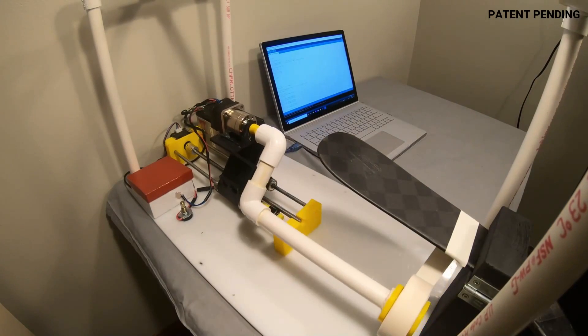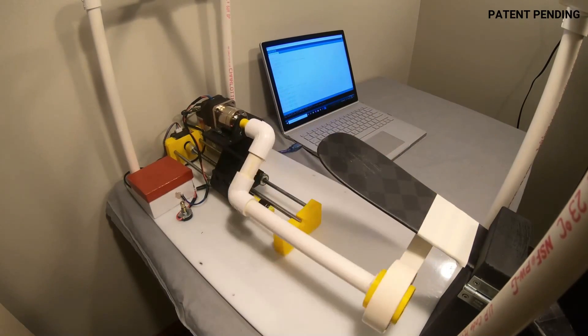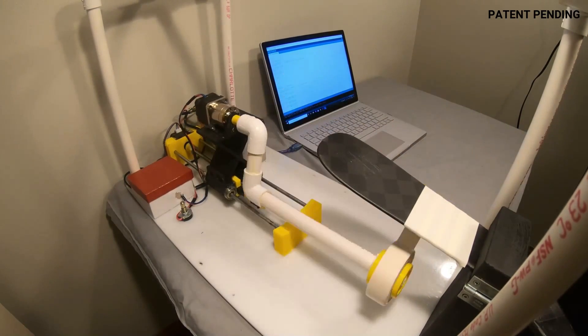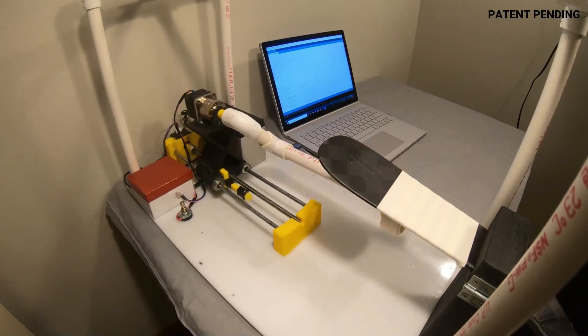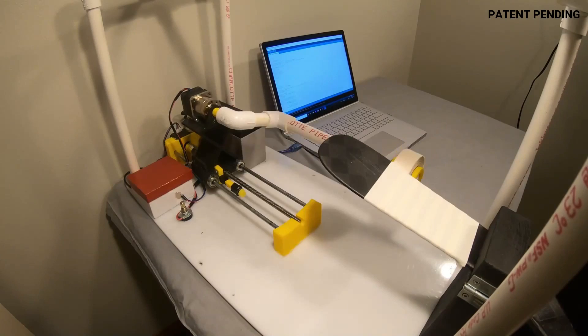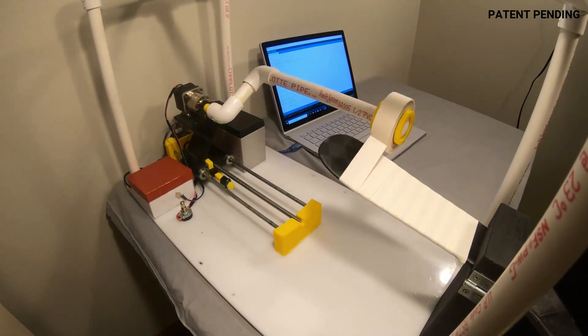As you can see when I play the video, when the two motors are given power at specific time intervals, the two types of motion are able to create a spiral effect with the tape. This action mimics the real life process of taping a stick by hand. In return, this machine gives the functionality of taping a stick all on its own.